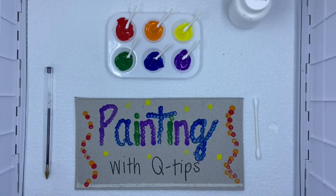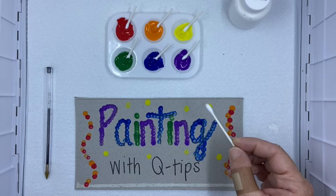Hey everyone! If you have paint at home, I just thought I would show you one thing that you can do with it to help work on letters, or just have a different way to paint.